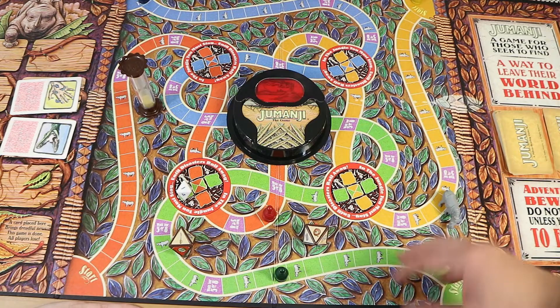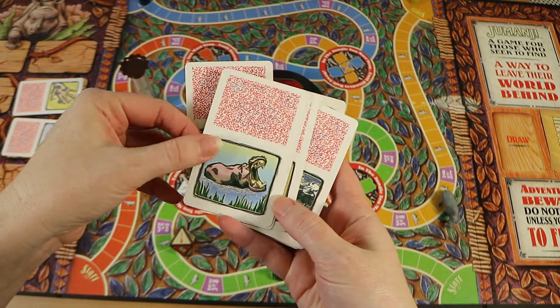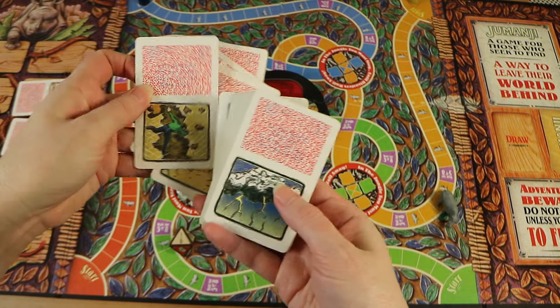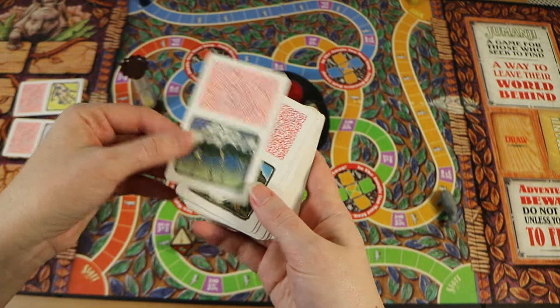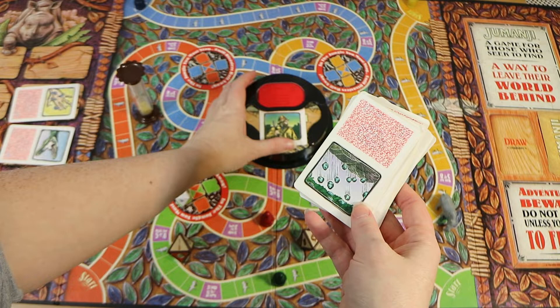I'll just show some more of the card images. As per usual, the artwork is really nice for a mid-90s Milton Bradley game — some really cool ones in there. Some are directly from the movie: like the pelican, a bird that steals the board, the flood, some vines, the stampede, and the hunter. That one says 'a hunter from the darkest wild makes you feel just like a child' — which is almost identical to what's said in the movie. Some cards though are not from the movie, as there are obviously more here than what occurs in it.